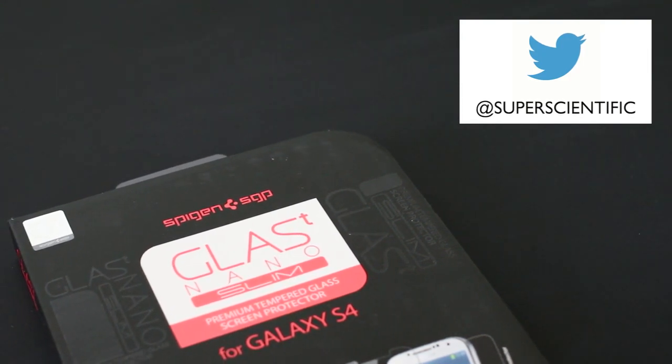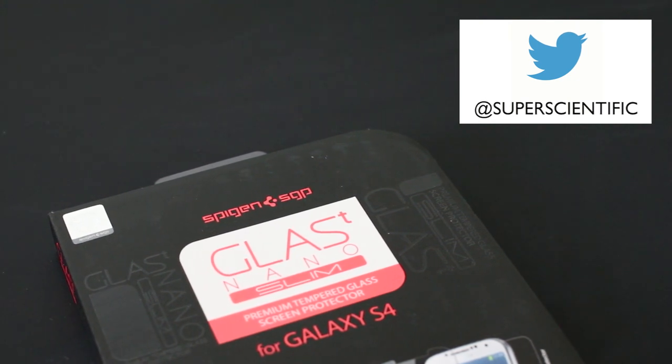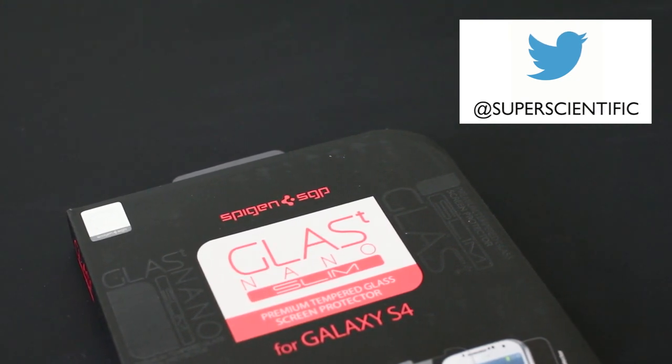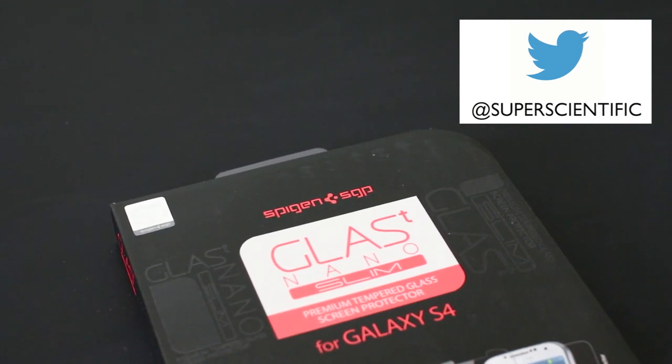What's up everybody, this is Danny today taking a look at the Spigen SGP Glass-T Nano Slim. This is a new tempered glass screen protector that brings something new to the game.